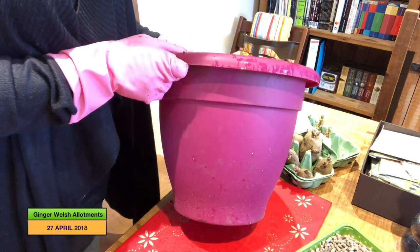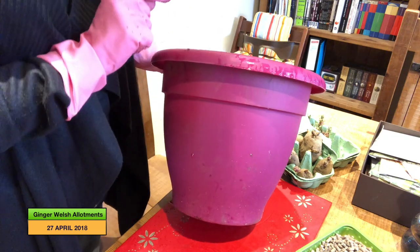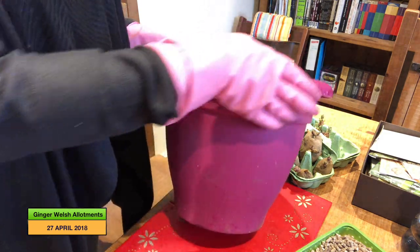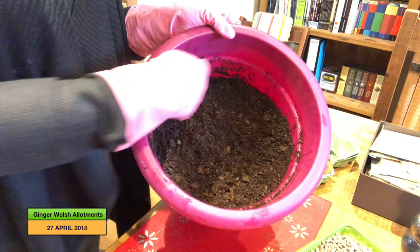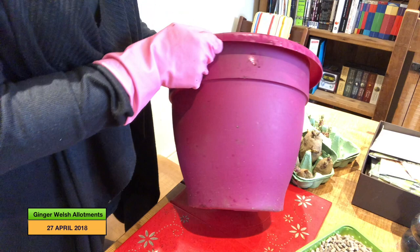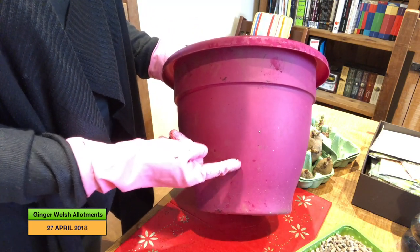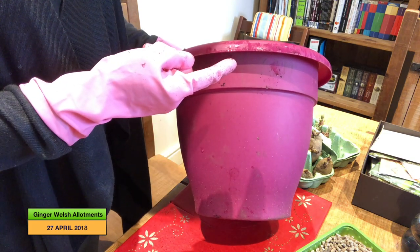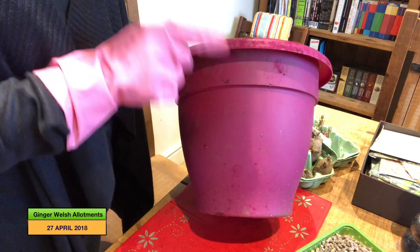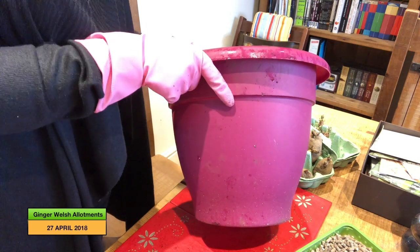Just a quick word on pots — when you buy your pot, be careful. As you can see, this one tapers in a bit, so although at the top you'd think you could get two seed potatoes in there, you can't really. That's fine because I only wanted to plant one in here, but if you are planting in pots just be aware of the tapering issue when you pick your pot.